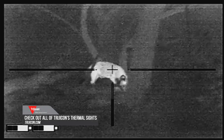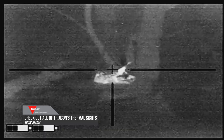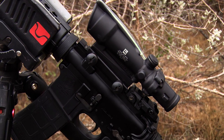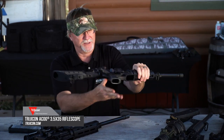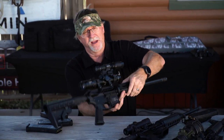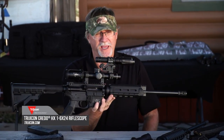You've got thermal options — a lot of guys love thermals for hog hunting. These platforms are incredibly popular when it comes to hog hunting. Then obviously you've got options when it comes to fixed power or variable power scopes. Here's the Trijicon ACOG right here, one of the most popular setups you're going to find, with a lot of different solutions inside it.